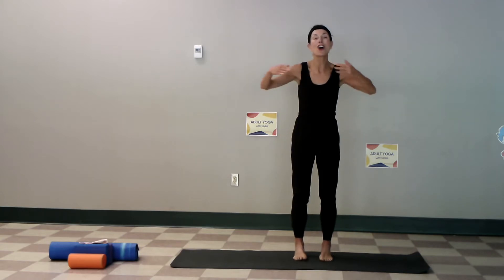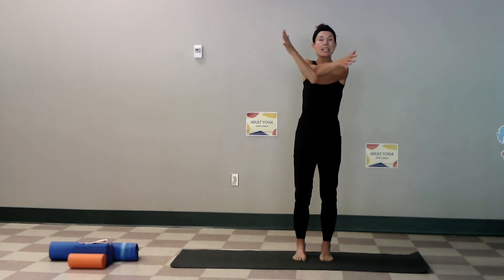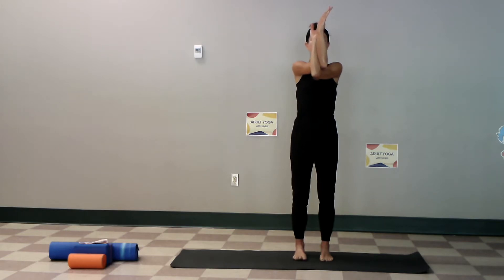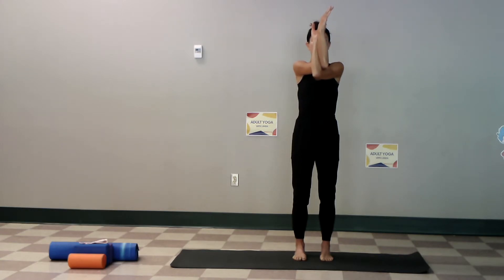Arms out wide, this time left elbow on top. Keep in mind sides are different and everyone looks different. Easier or harder each side — it just depends. Close your eyes, let's go right back into this eagle pose. Relax your jaw, even notice tightness through your facial muscles — maybe your teeth need release.